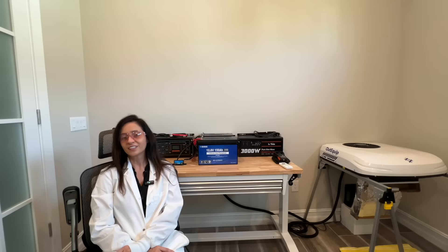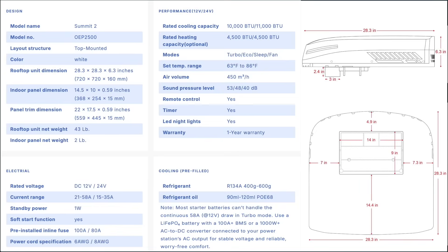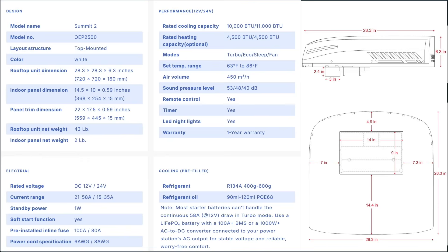Now let's take a look at the specifications. This bench test will focus on the power consumption and the temperature differential within each of the cooling modes. Also note that this AC is very light at only 43 pounds and is the lowest profile AC I have ever seen at only 6.3 inches high.